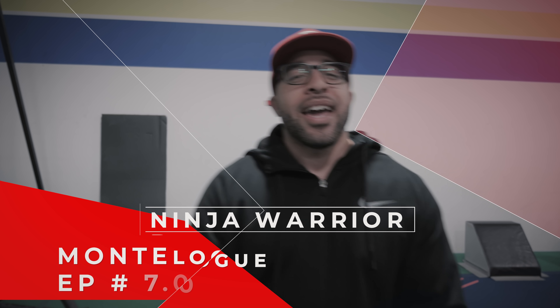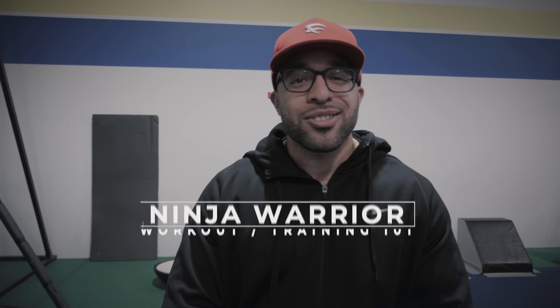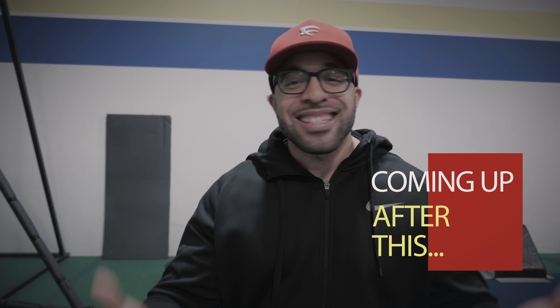All right, so we're here at Saratoga Ninja Lab, and this is something totally different than my usual workouts. So this is going to be pretty interesting. I want to put a little disclaimer out there that I'm definitely going to fall — maybe more than once, twice, three times, who knows. But I know this is not my comfort zone, but it's all good. We're going to do it.